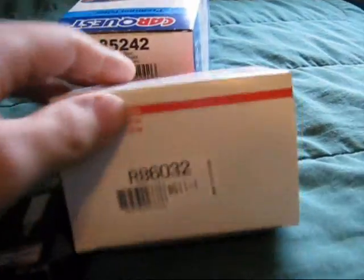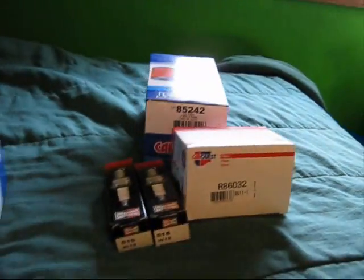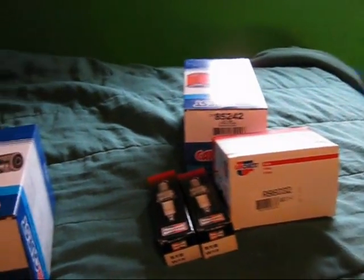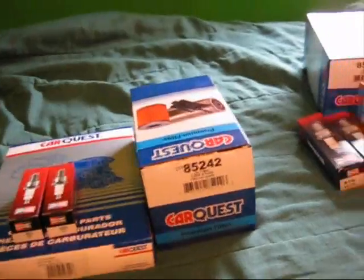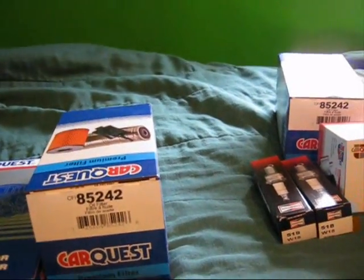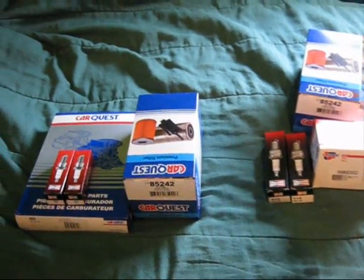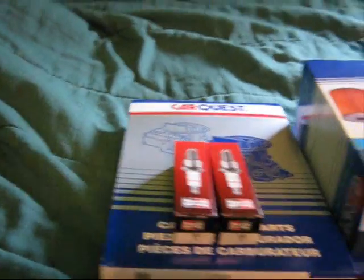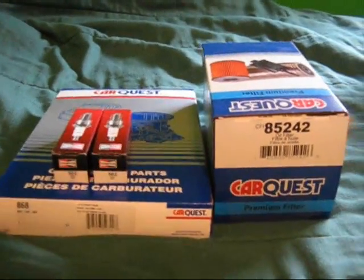Two spark plugs. I got a fuel filter and I got an oil filter there. I'm going to eventually put a fuel filter on that tractor but I haven't bought that fuel filter yet, just because it's been sitting so long and there's probably going to be petroleum flakes or something of that sort in the gas tank, and they'll really screw up my first time trying to start it because it'll block something and then it won't get any fuel.